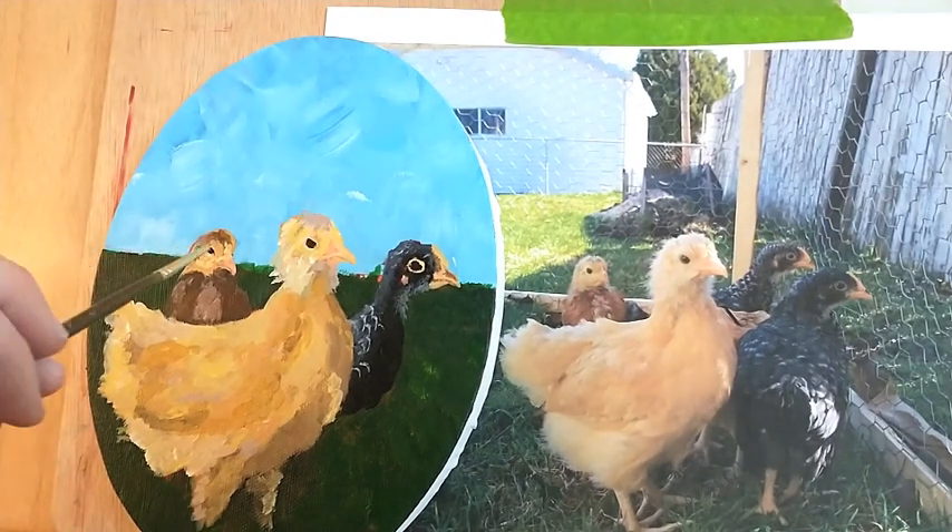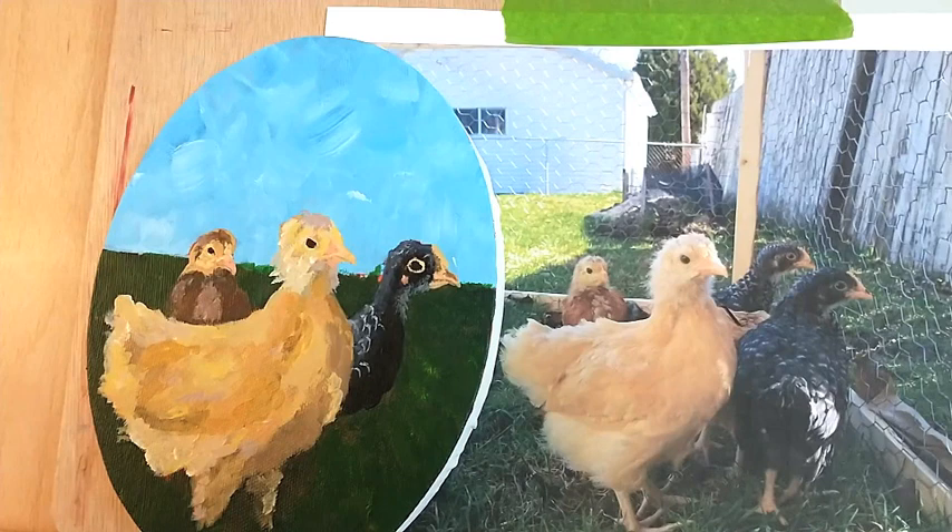I might have made her beak a little bit too big, so when we go back in and fix it with the background, we can shorten that up a little bit.